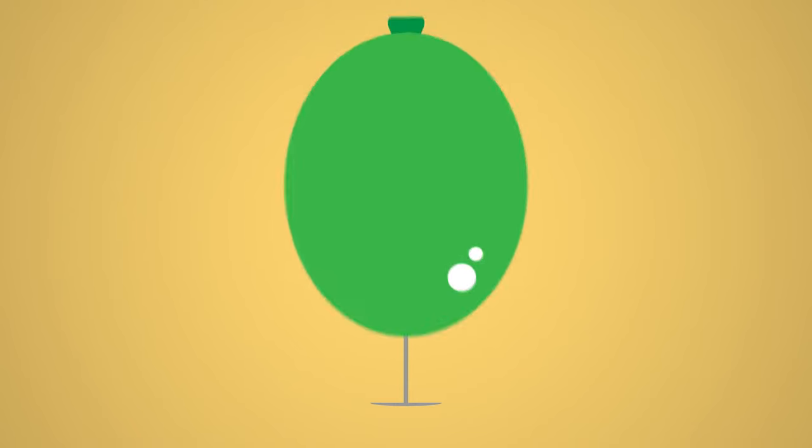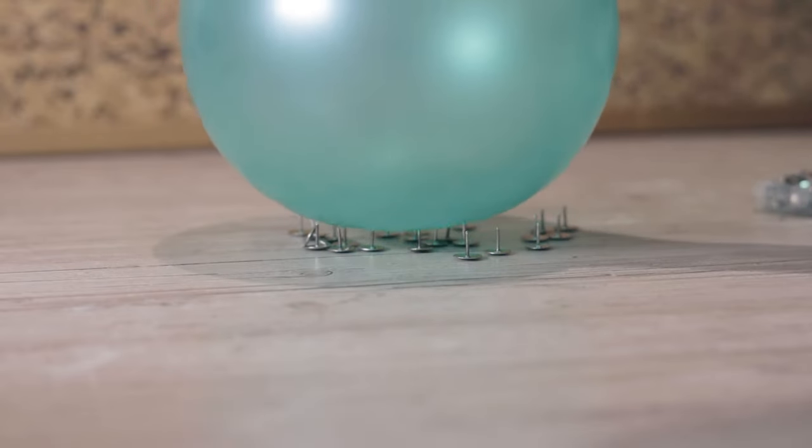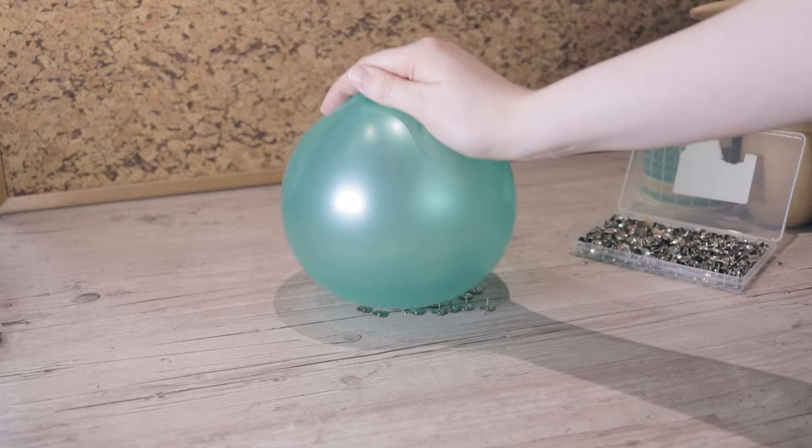What do you think happens when you push a pin into a balloon? Well it pops of course, but what about when you push a balloon against lots of pins? You might expect the balloon to pop in this situation as well, but actually it doesn't.